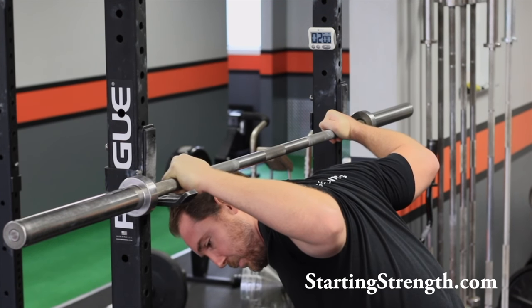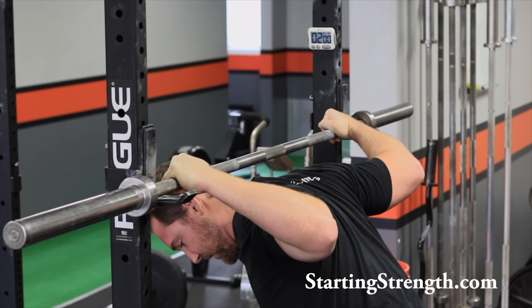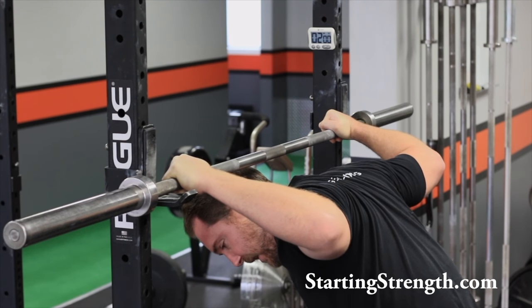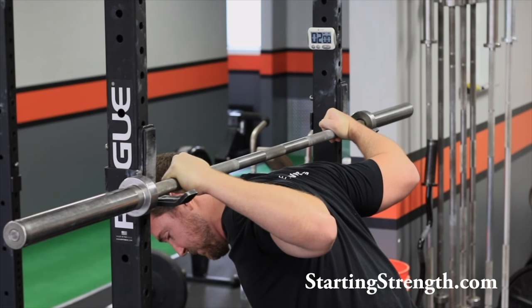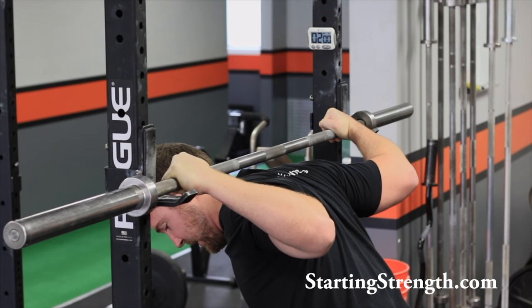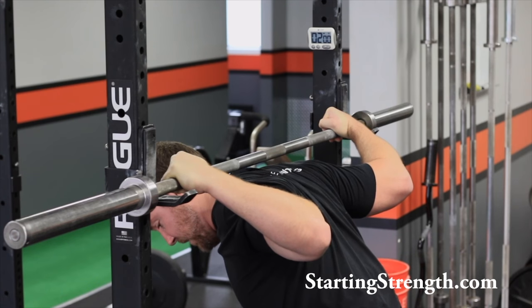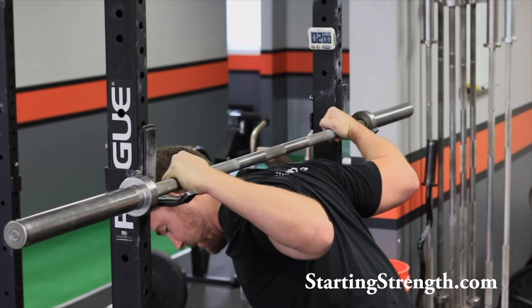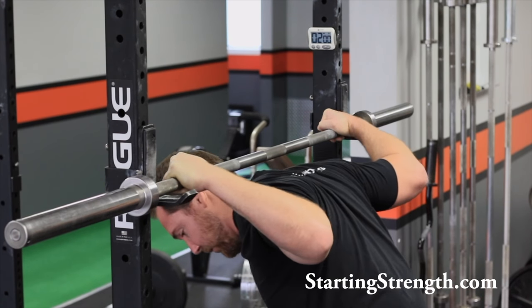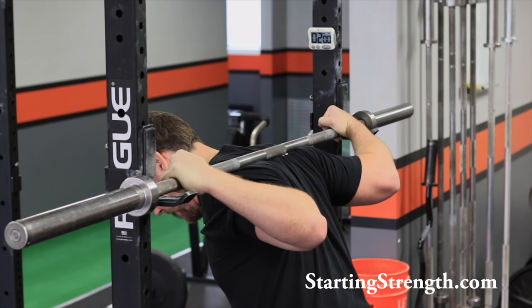We're going to tell the client to push into that discomfort and hold it for just a couple of seconds — three or four seconds — and then they're going to relax a little bit. And then we're going to have them move a little bit deeper, try and push into the pain just a little bit, hold it for three or four seconds, and then relax. They're going to keep going a little bit deeper every time, pushing into that discomfort, holding it for a few seconds, and then giving themselves a little break. And over time, we're going to work this thing down their back until we get it into the low bar position.